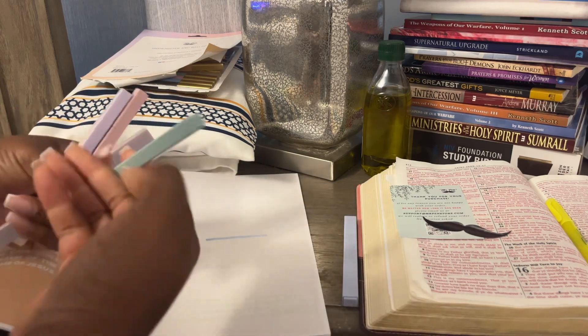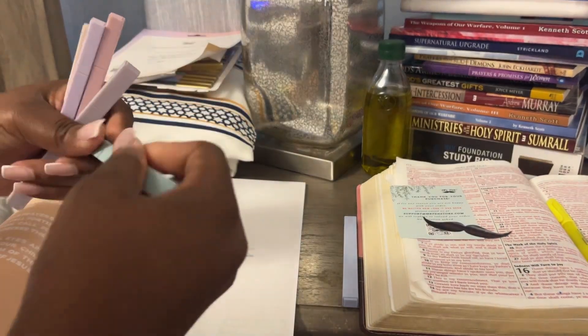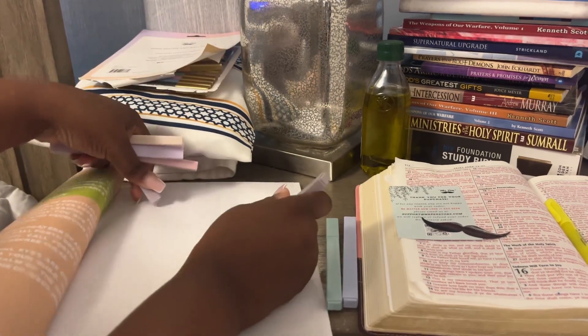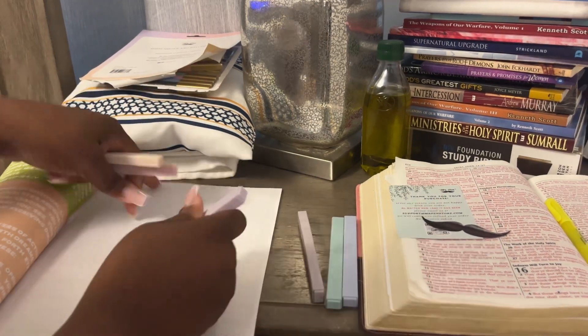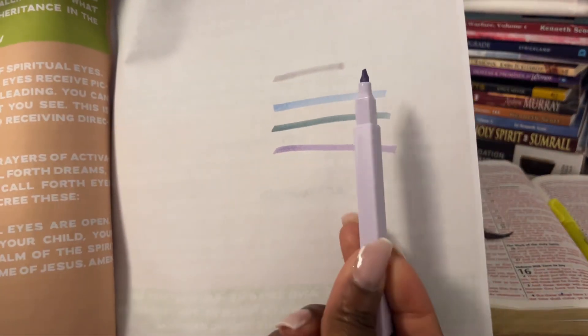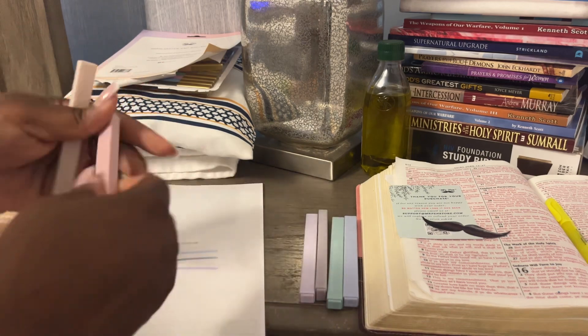I'll put that to the side — I don't know if I'm going to want these marks in my Bible just yet. But you guys pretty much get the picture: whatever color the highlighter cap is, that's what color it's going to highlight.